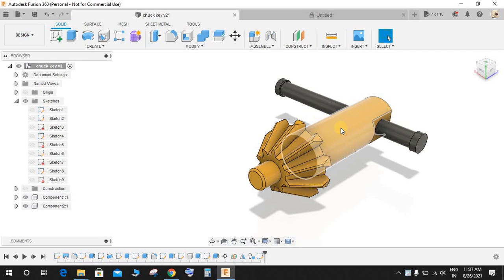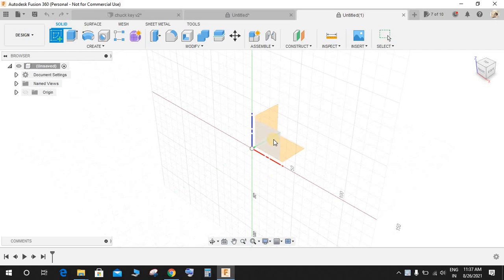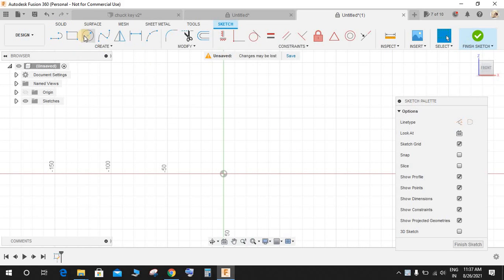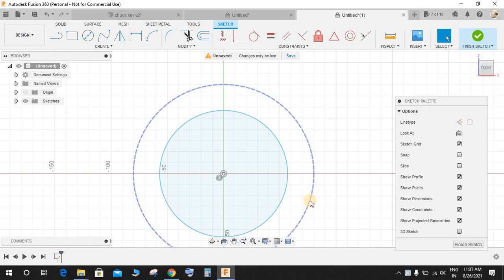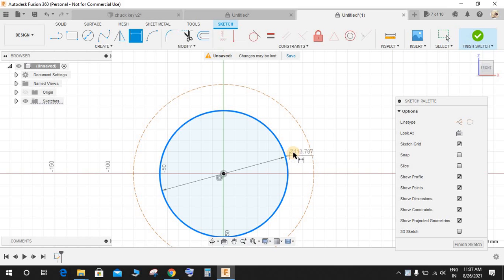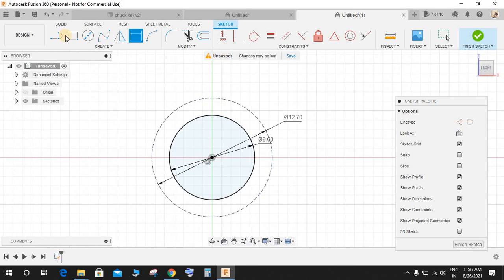Just go to a new workspace and click on Create a Sketch. On the front plane we will start by making a sketch. Press C for circle — the first circle we will make in construction mode, then repeat another circle without construction mode. Press D for dimension and give the inner circle a diameter of 9 and the outer one a diameter of 12.7. So we have two circles here.